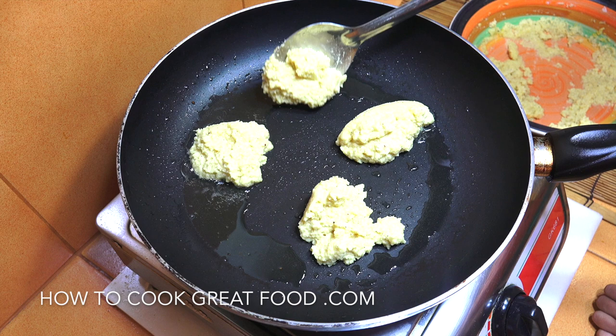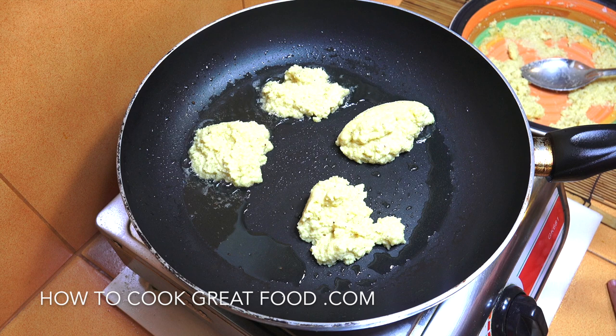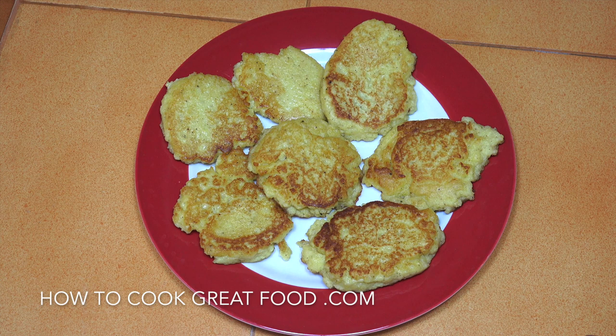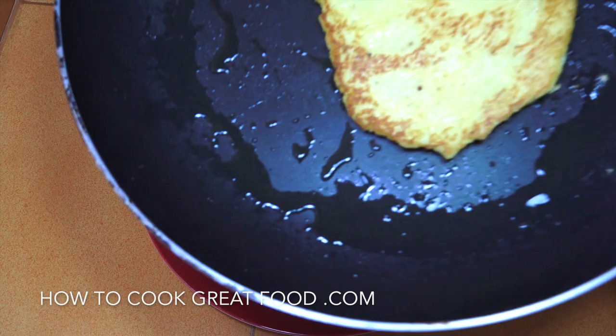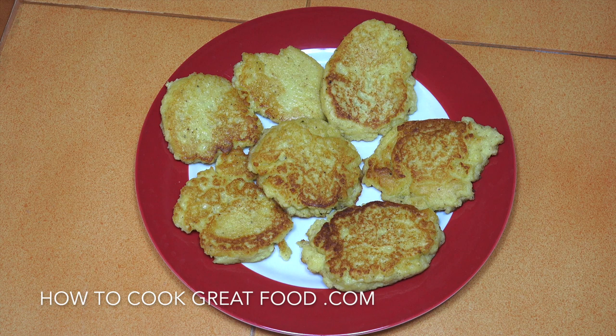So that is so easy that even Moya can do it — she's seven years old. So if she can do it, you can do it! About three minutes a side roughly. We're done — excellent, aren't they? Very easy. We made a really big fat one as well — look at that! They smell good, they taste good. Hope you enjoy that — don't forget to subscribe to our channel!